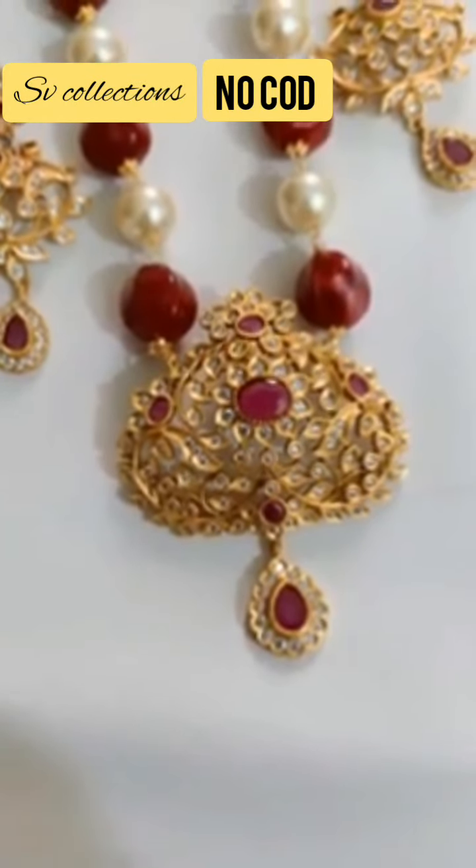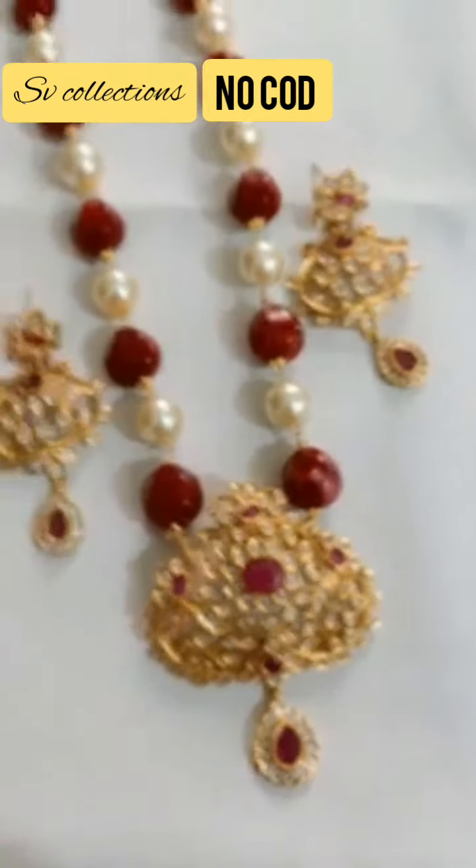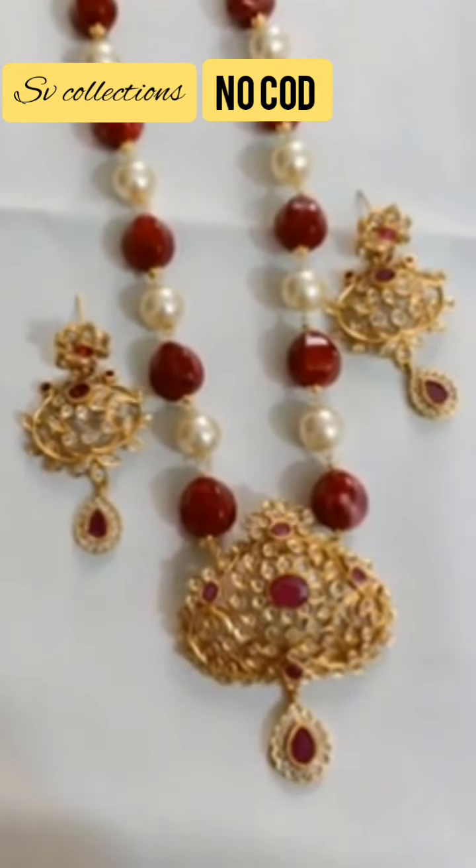This is a premium quality item embedded with CZ and full ruby. So this is again a good combination.